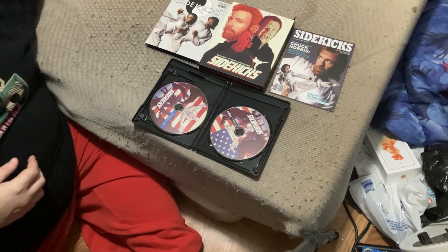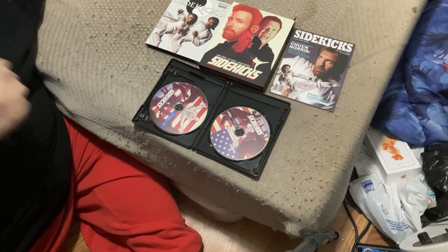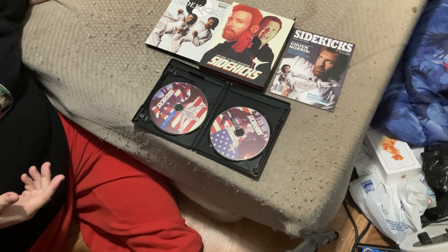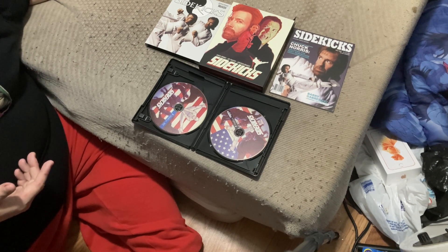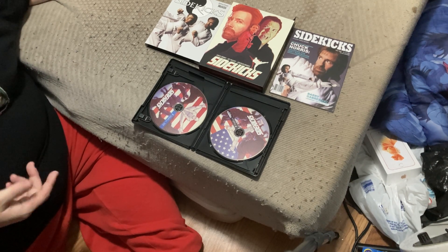And that is the Vinegar Syndrome release of the movie Sidekicks, 4K Blu-ray combo. If you liked this video or if it helped you any, please don't hesitate to leave a like, subscribe, comment, and share our content. If we did well, please smash that like button, ring that bell, and subscribe. Until we meet again, take care of yourselves as well as the people around you who matter the most, especially in the times we're living in. As always, thank you, good night, and goodbye for now.